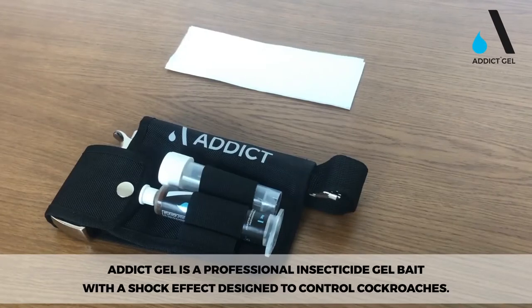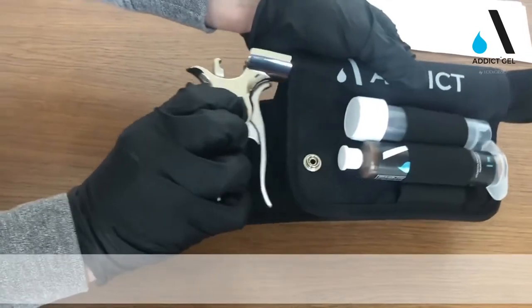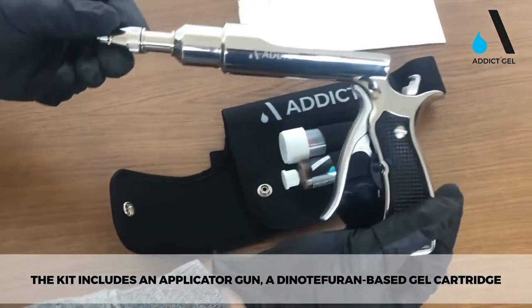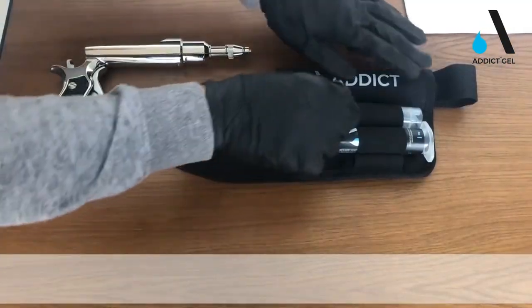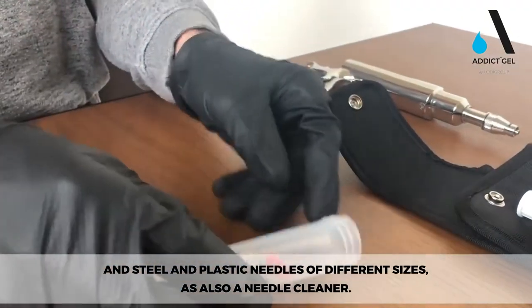Addict Gel is a professional insecticide gel bait with a shock effect designed to control cockroaches. The kit includes an applicator gun, a dinotefuran-based gel cartridge, and steel and plastic needles of different sizes, as well as a needle cleaner.